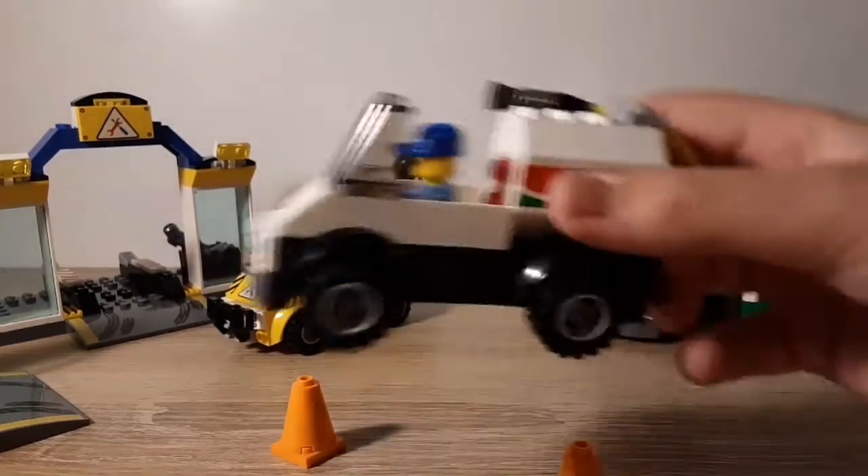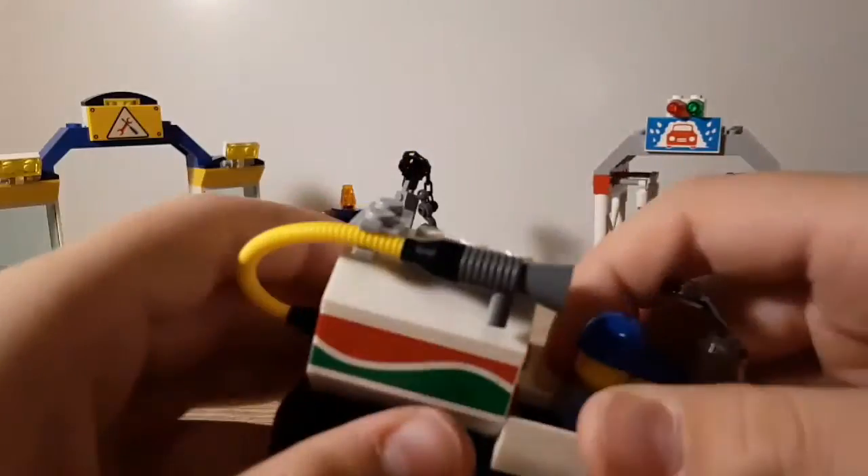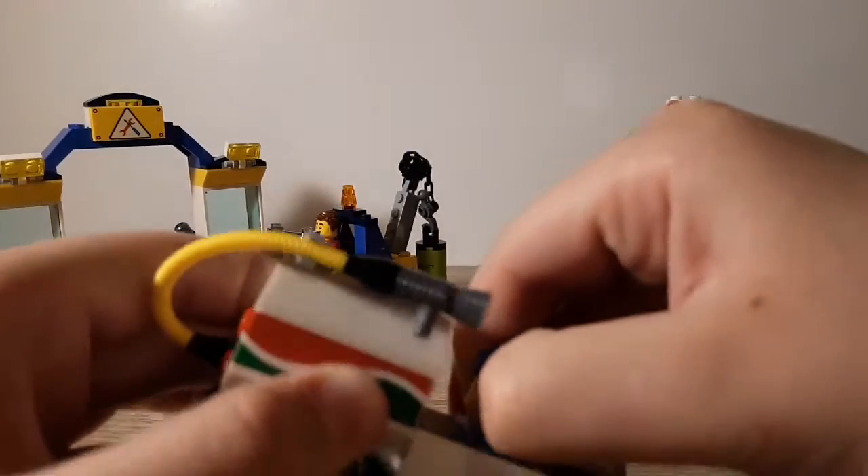Okay guys, here it is. First off, here's the Octane truck. There's gas inside of this, and here's the minifigure. We got four minifigures all together.